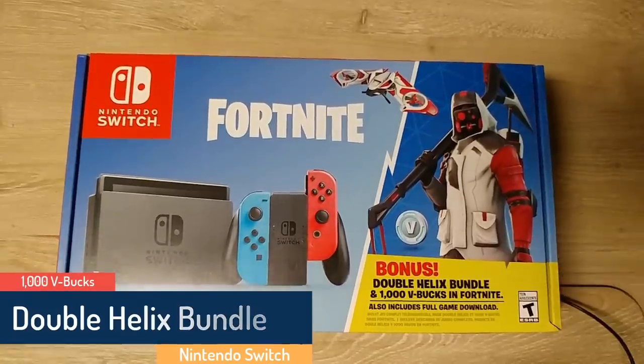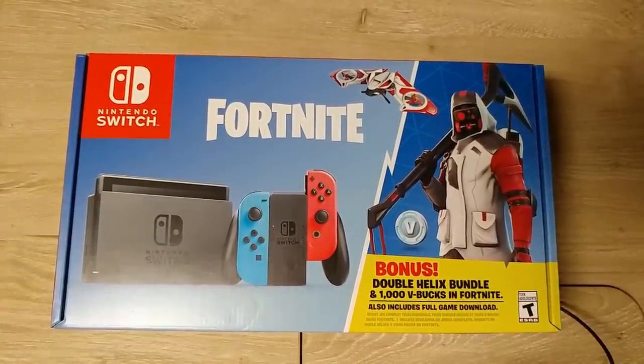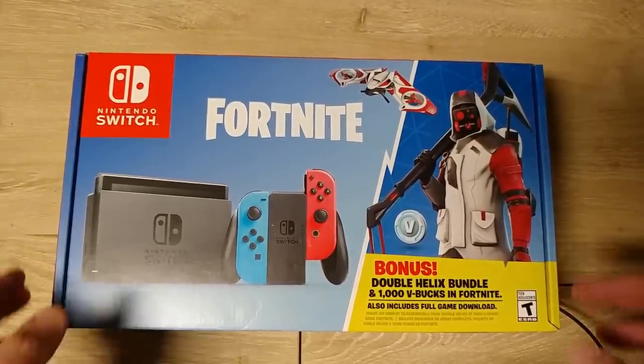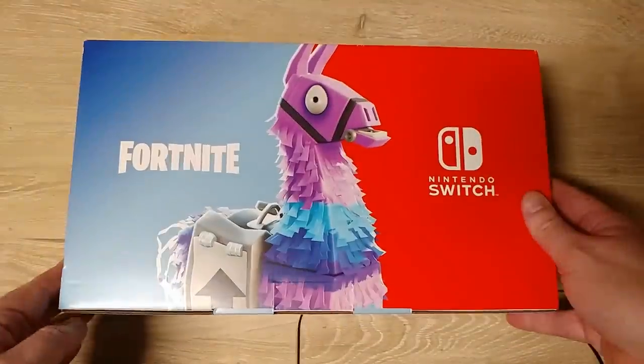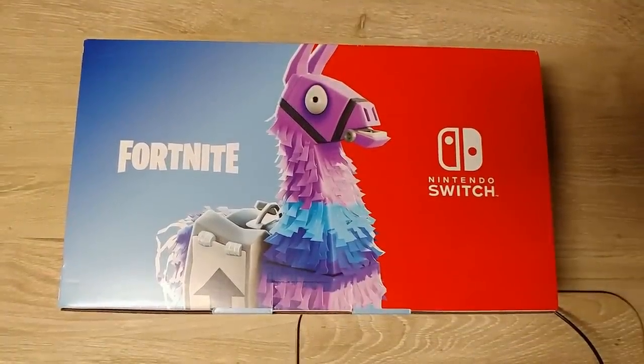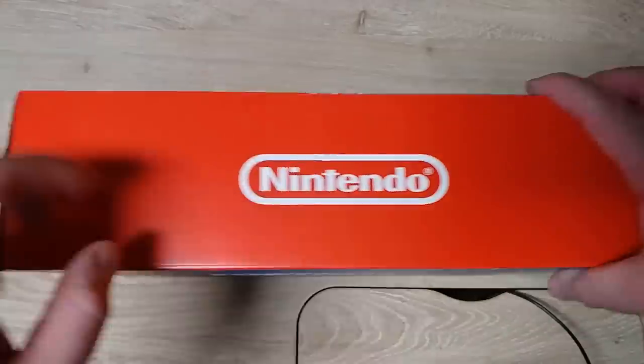Alright, so I got the Fortnite Nintendo Switch Bundle — Double Switch Bundle, 1,000 V-Bucks, and full game download. It's not really a big deal there. So I don't really care that much about the Fortnite part of it, just kind of an extra bonus necessarily.